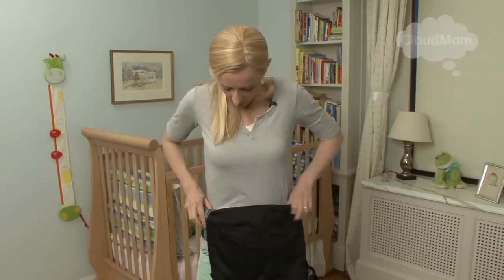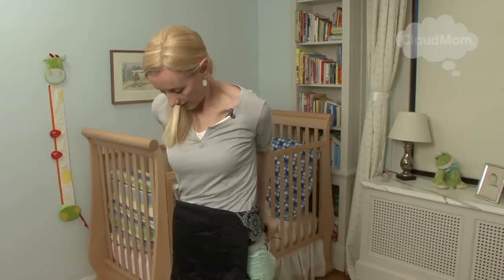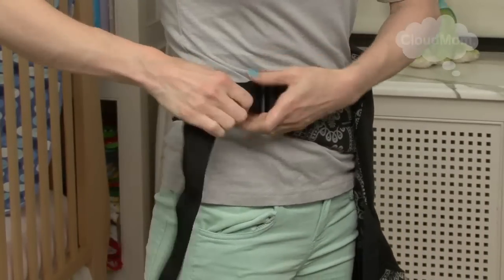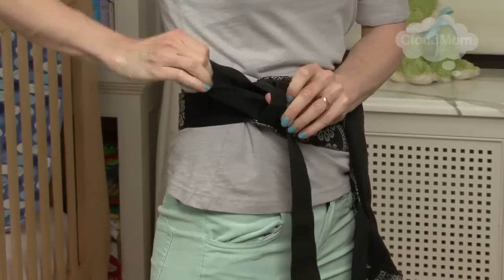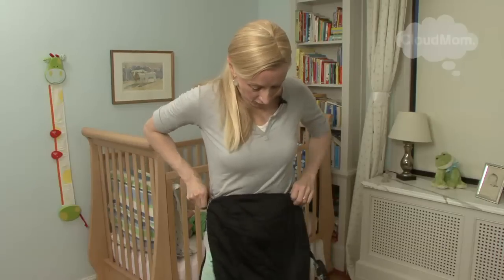Pull. Moving to the front on my hips, nice and tight. And I'm going to make sure my safety strap is set. Once I get it tight enough, I like to pull this safety strap over the other strap, which is where it should be. So there I am — now I'm ready for my baby.